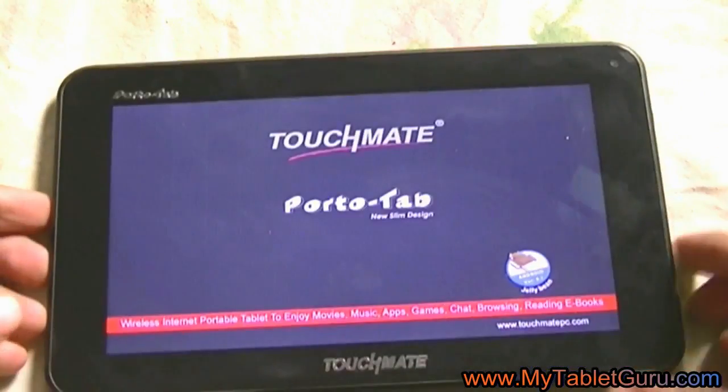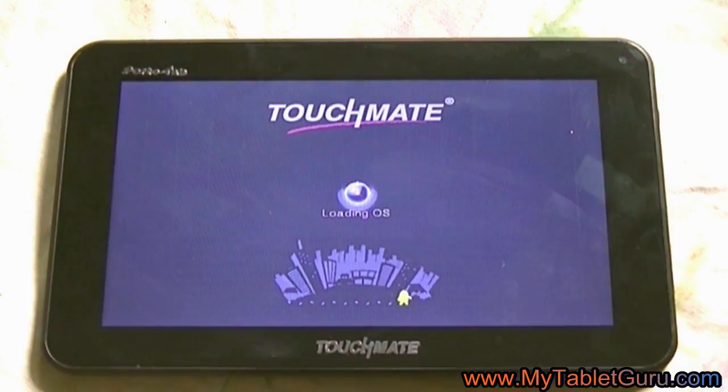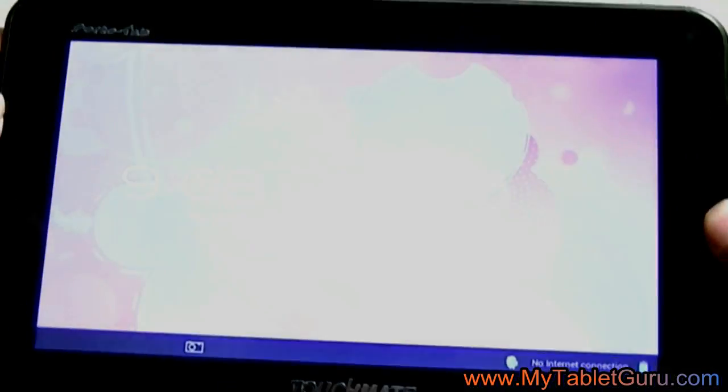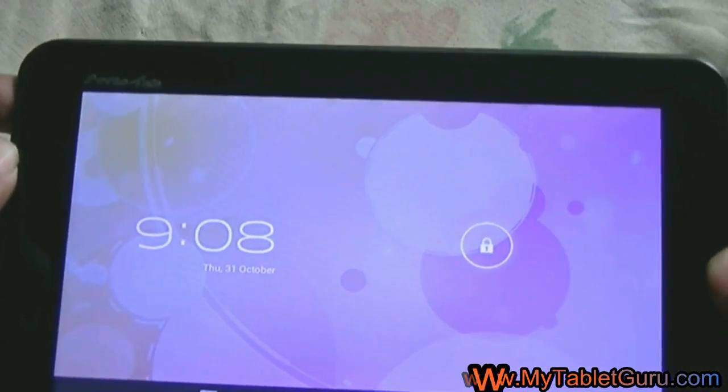Now after the hard reset, it will take around 5 to 10 minutes to start the tablet. Now here you can see the pattern lock has been removed — it has only got the slide lock.